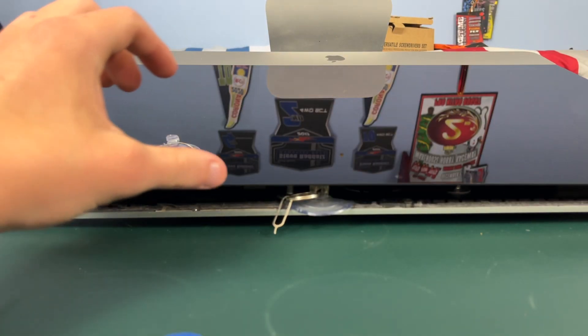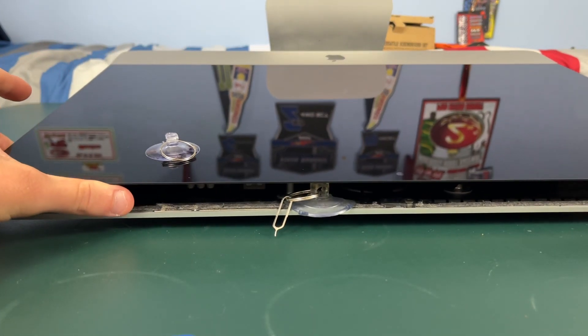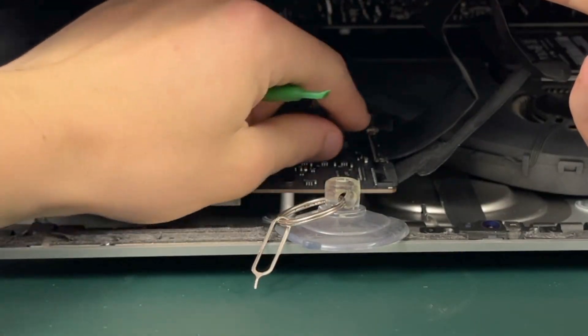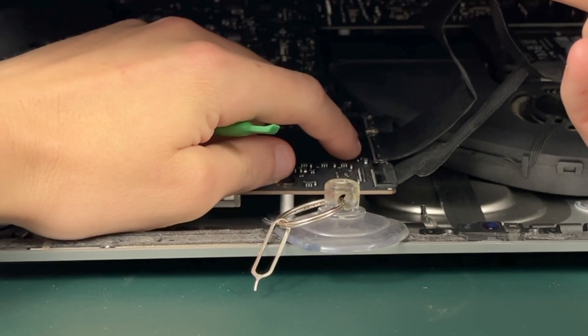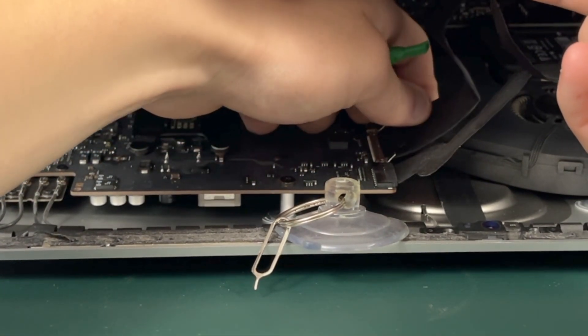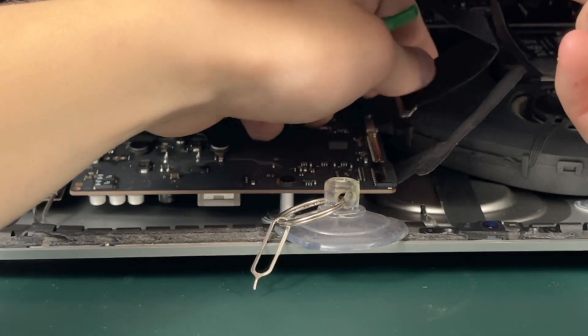Now that the screen has popped up, if you raise it up you're going to see two cables right here. This one has a little tab which you can pull up, and then you can gently wiggle the cable and it comes out.